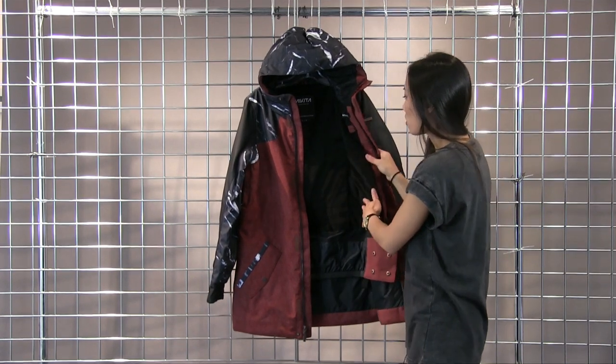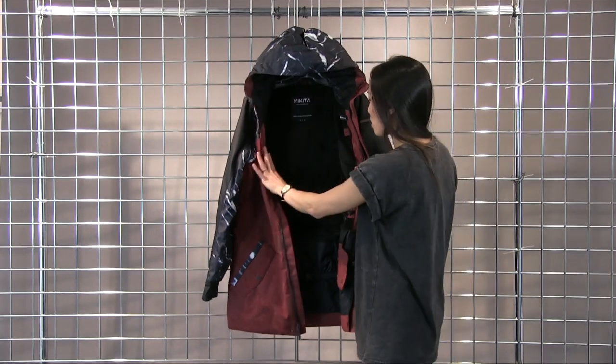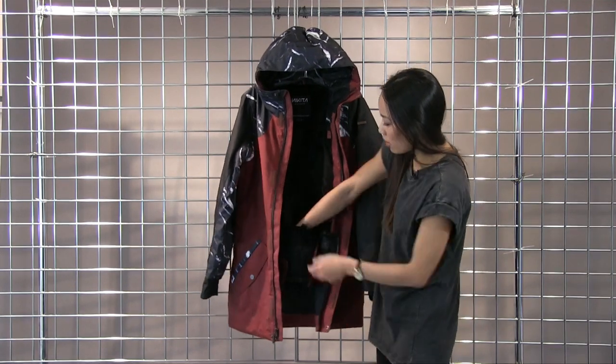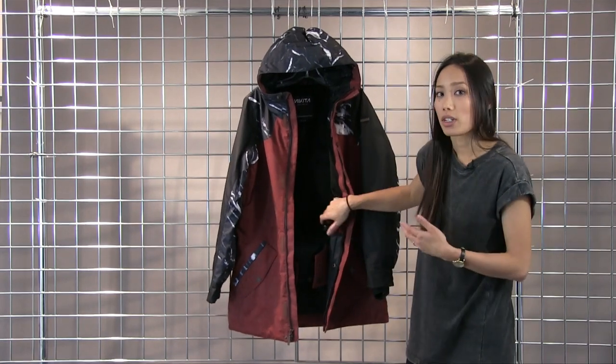The lining is also a short faux fur lining, so very nice and cozy. You have this little radiant heat pocket here, so you can drop in a heat pack if you need some added warmth.